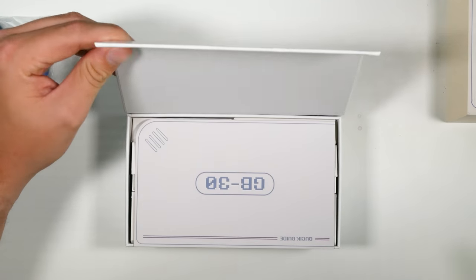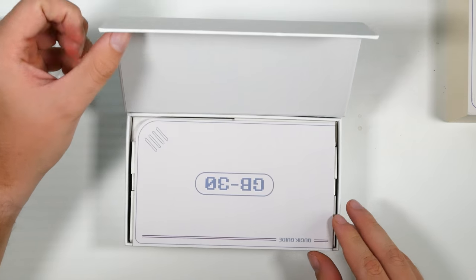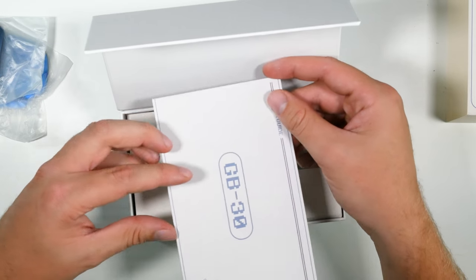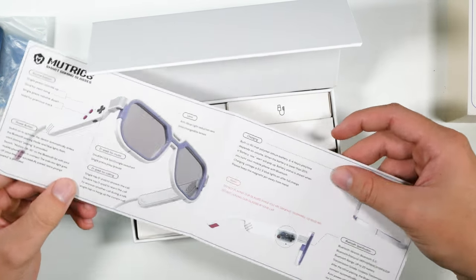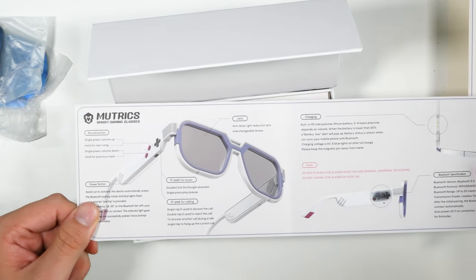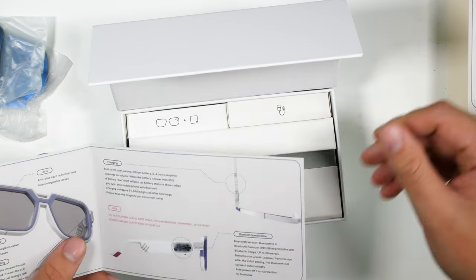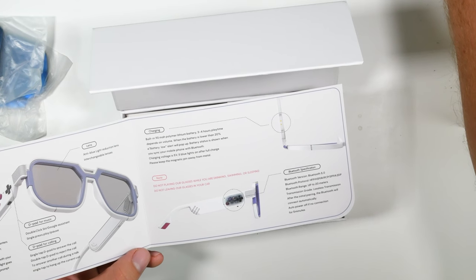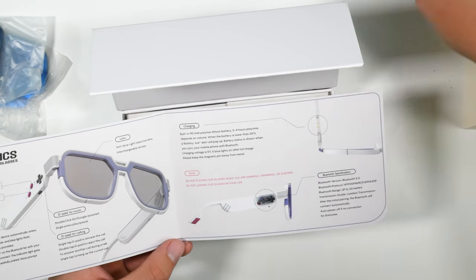The packaging is looking nice. The quick guide is basically styled like the DMG. Opening it up you get a little look at the glasses, plus some charging and specs information.